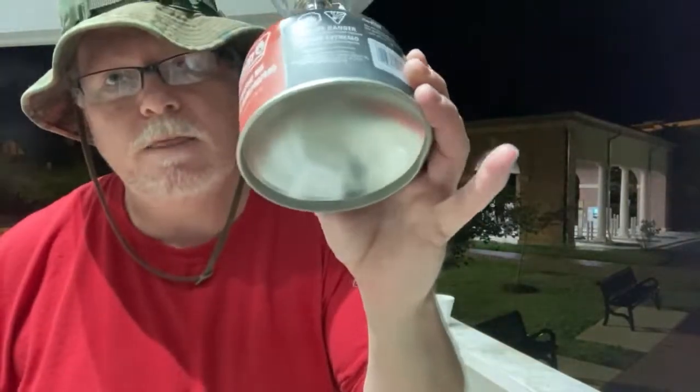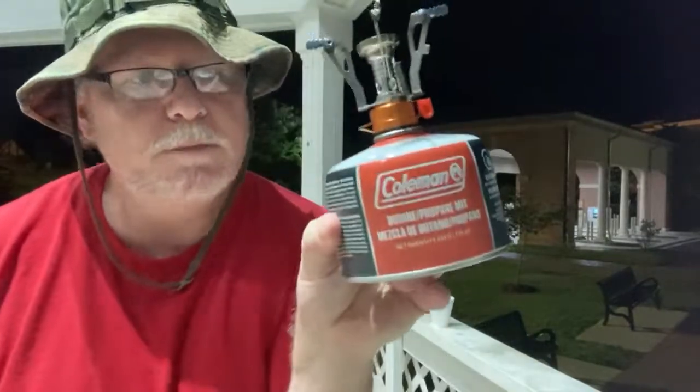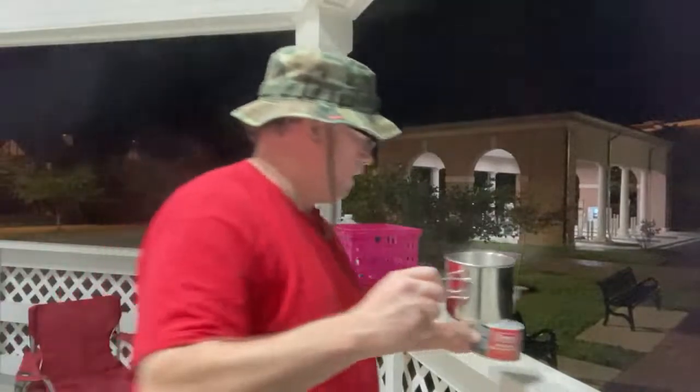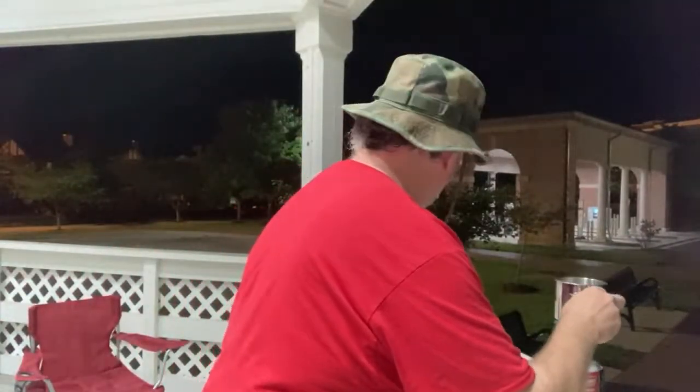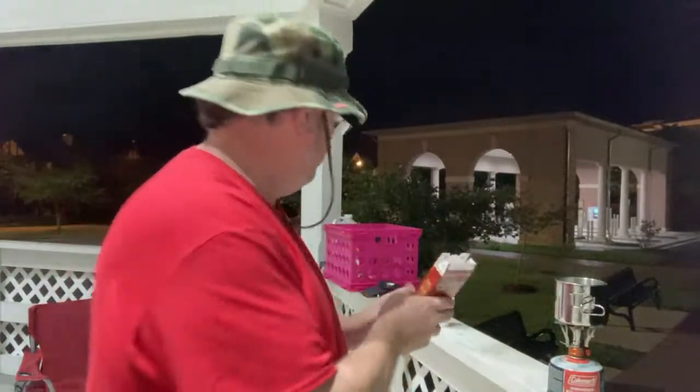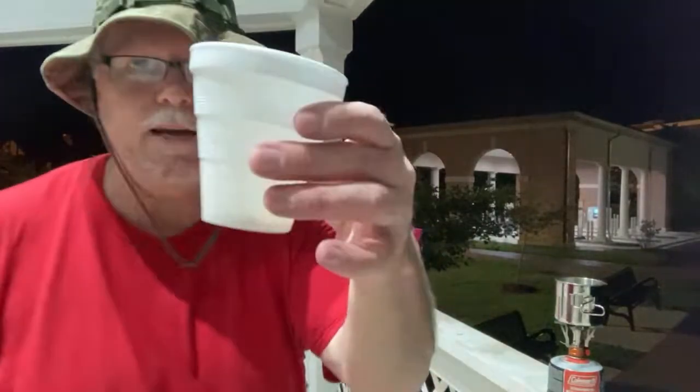Why would you need a stand? This is pretty much flat on the bottom — this butane canister. Let me put a pack of coffee in my cup right here. Here's my cup, eight ounces. I hope everyone's having a fabulous Friday night. I see two people watching. I appreciate it. I love all my viewers. I love all my subscribers.